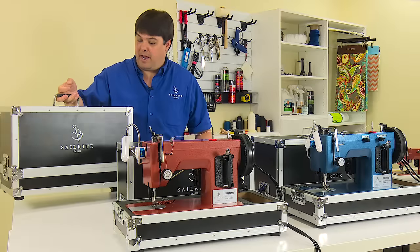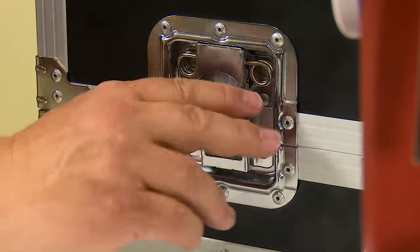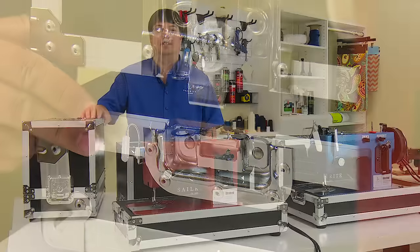The lid attaches to the base via these butterfly latches. The latches on this industrial case are significantly more secure than the hasps on our previous case design.